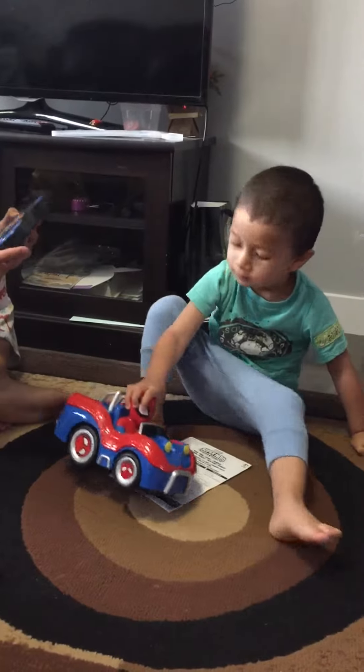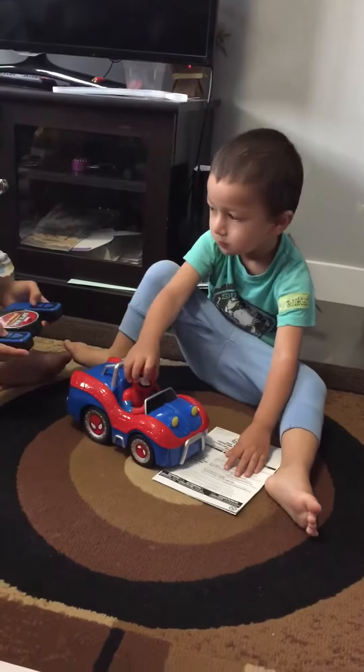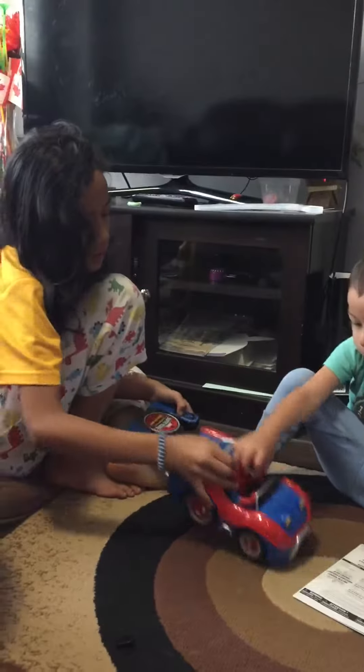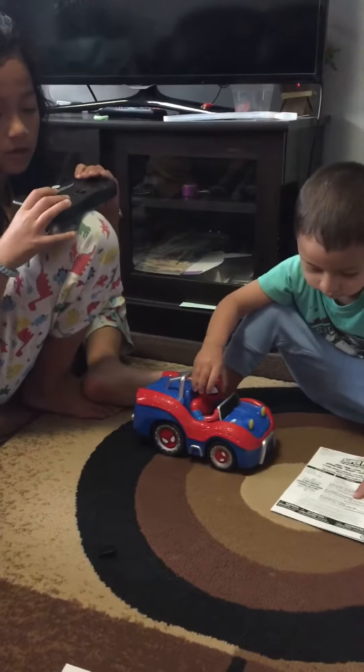But if you go like this, this is — oh yeah, this is one, two, three, and four. Does this one need a battery too? Nope. Both need battery, both of them. Only this needs battery.